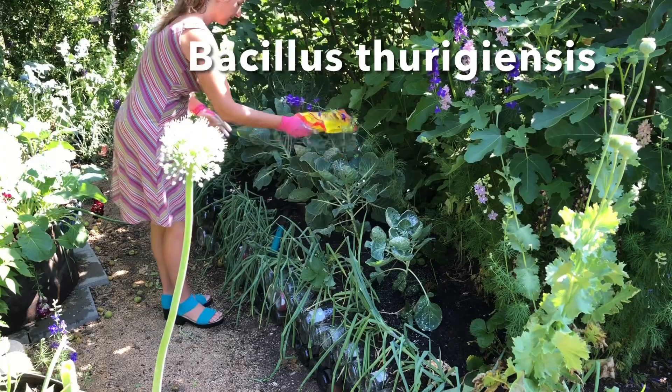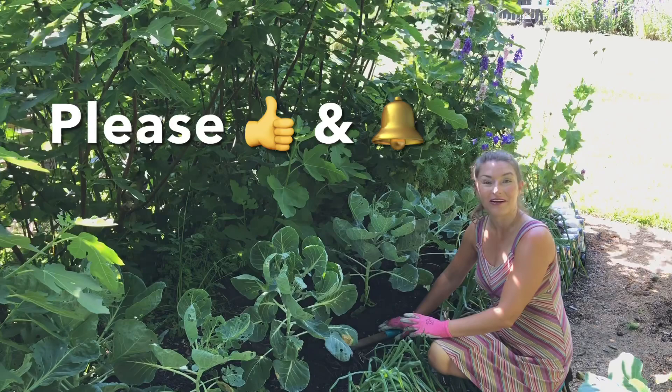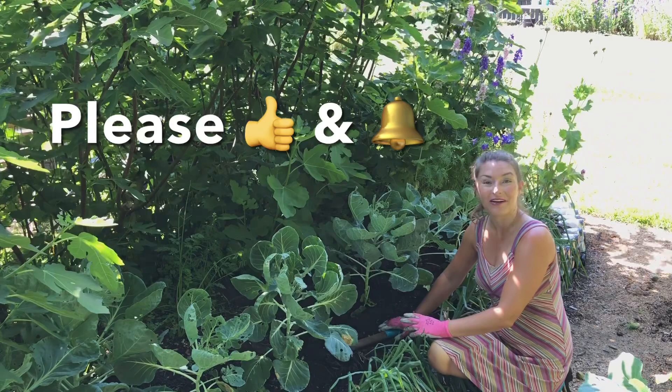I will give you updates particularly during my weekly garden tours. If you found this video to be amusing or helpful in any way, please give me a thumbs up. Be sure to subscribe to the Bree the Plant Lady channel and hit that bell notification so you'll know when I post more videos. I appreciate you watching so very much — have a great day everybody!